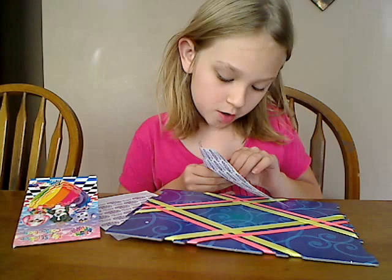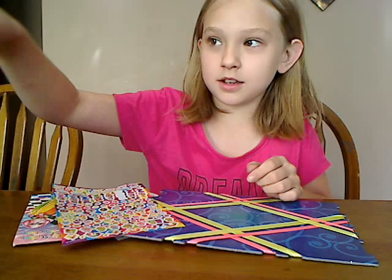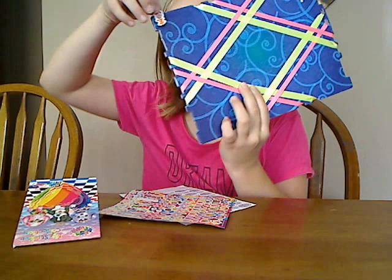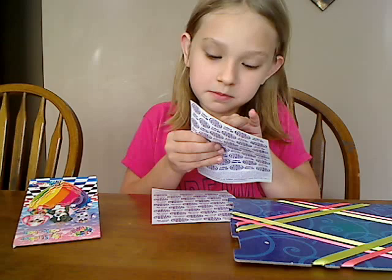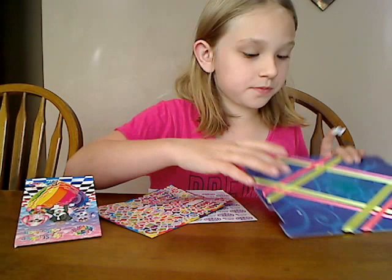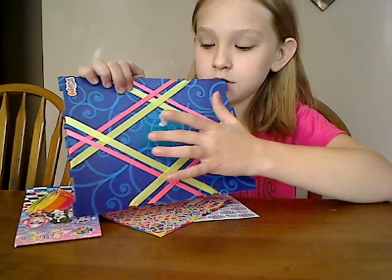The first one I'm going to put on is my Tiger Gumball machine. We're going to put it right here. And then we're going to take some unicorns and kind of put them over in the middle.